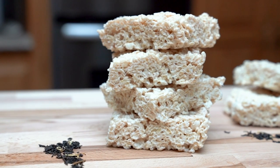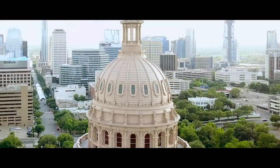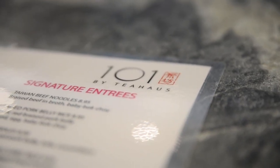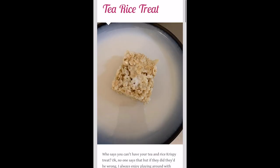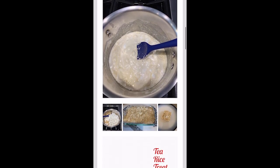For this episode we're gonna be making Earl Grey Rice Krispie treats and I am so excited to try this recipe because the first time I tried this was in Texas back in 2018 at a place called 101 Tea House. They were made by Miss Confectionist and were so good that I'm linking her Etsy below in case you guys want to buy some of her treats. For this I'm gonna be using a recipe from Natalie Journeys, which is also linked below.